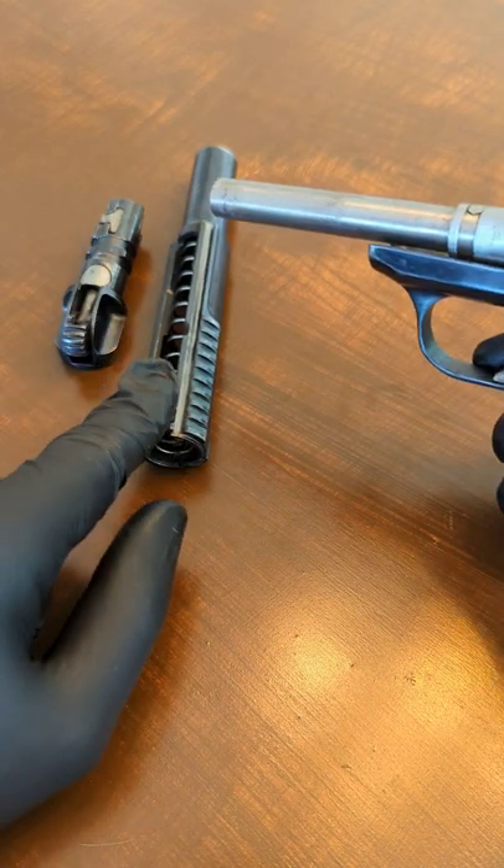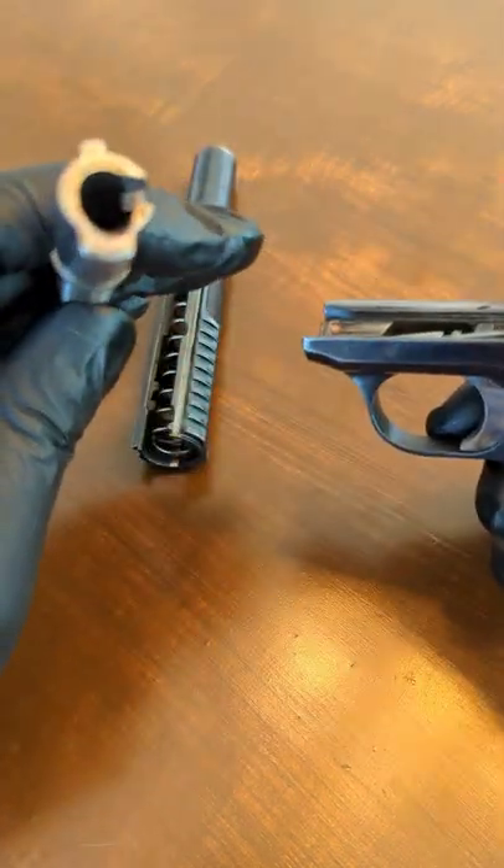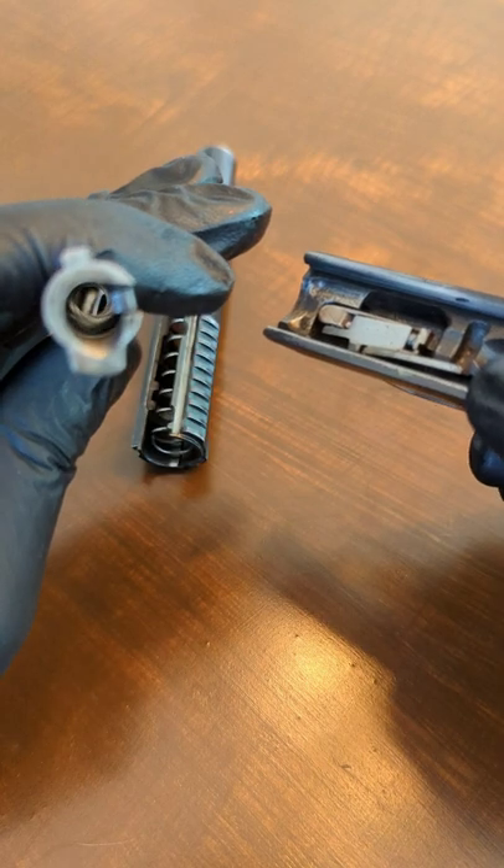The barrel might come off with the recoil spring — that's okay. Just make sure you put it back with the big lug in that hole. All right, here we go.